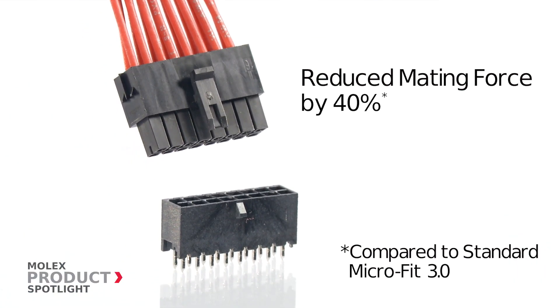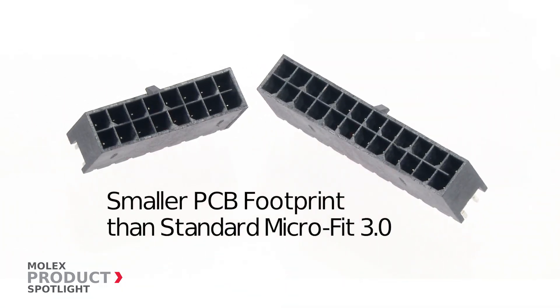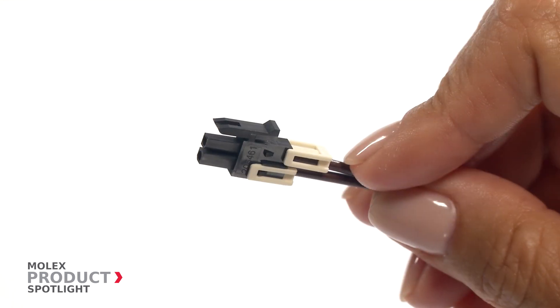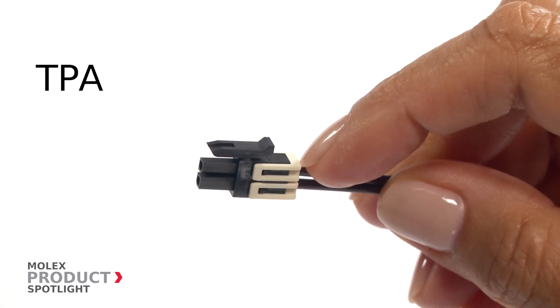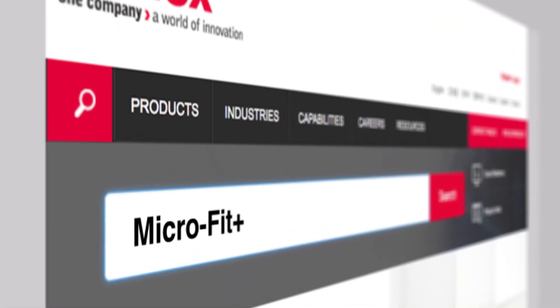In an effort to help improve space savings on the PCB, Micro-Fit Plus has a smaller PCB footprint than standard Micro-Fit 3.0. The enhanced design also utilizes TPA retainers to help prevent terminal back-out. More information at molex.com.